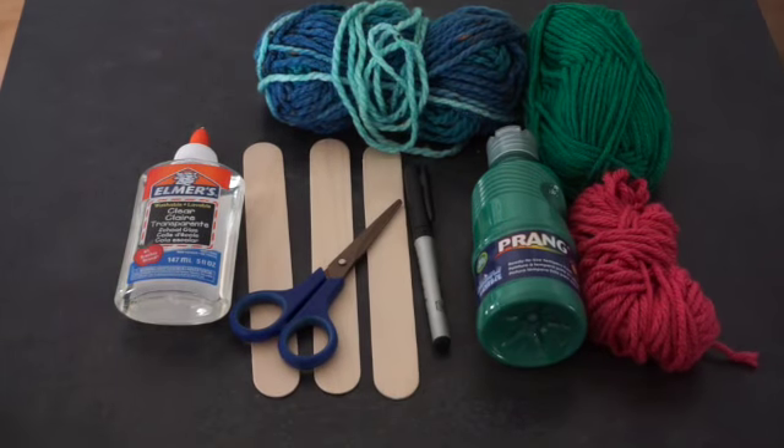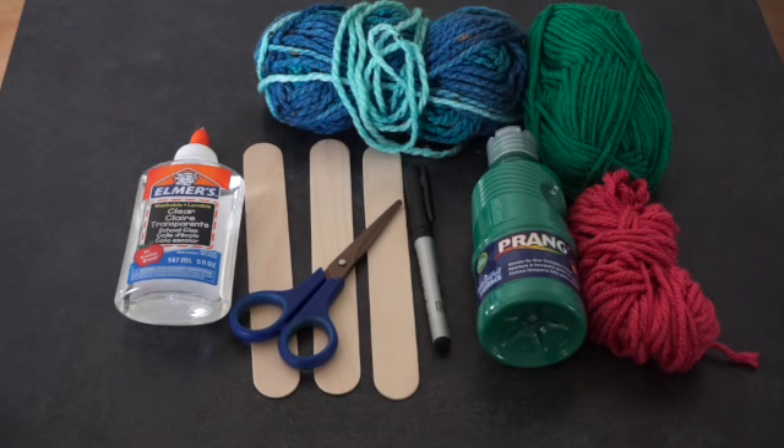To make our turtle, we need three craft sticks, some green paint, marker, crayon, something to make your craft sticks green, or you could start with green craft sticks, some glue, some yarn, a scissor, and a marker.